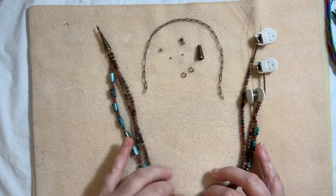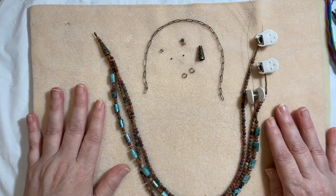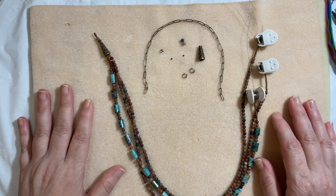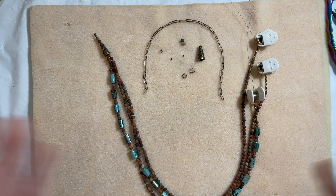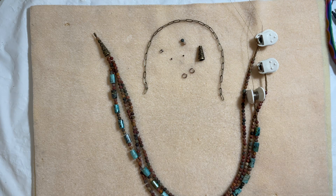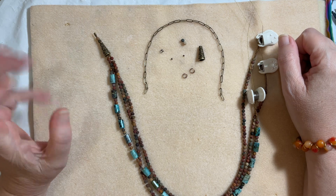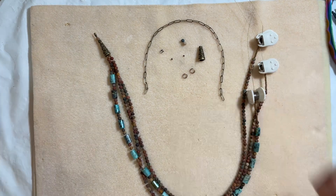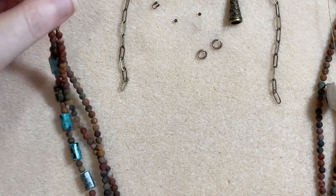I'm using some beads I picked up from BB Craft — these are gorgeous Jasper beads. I'm having a love affair with Jasper at the moment; I just love them, they are absolutely sensational. I'm also going through a matte phase. So let me show you what we're using here from BB Craft.